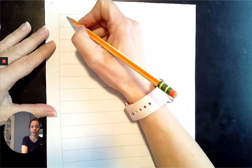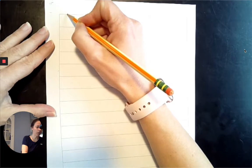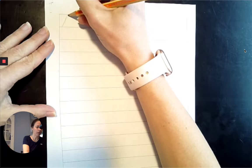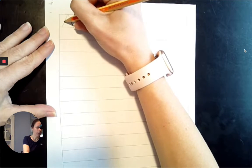For our uppercase letter, the first letter of the alphabet is A. We're going to start at the top line and go diagonally down to the baseline, start at the top line, go diagonally down to the baseline, and go across the midpoint. A, A, A.